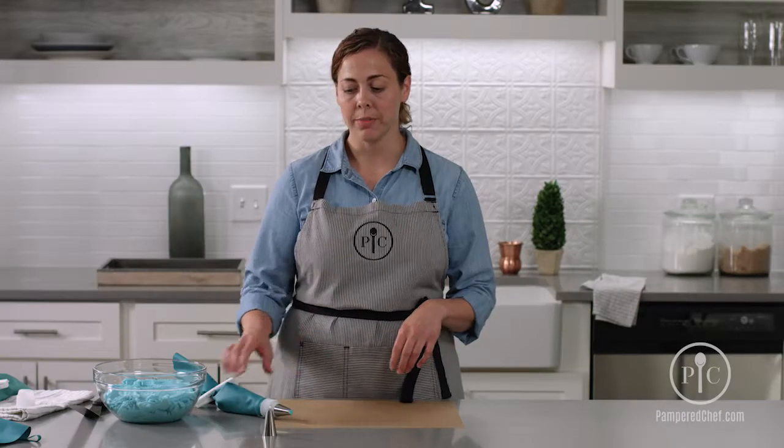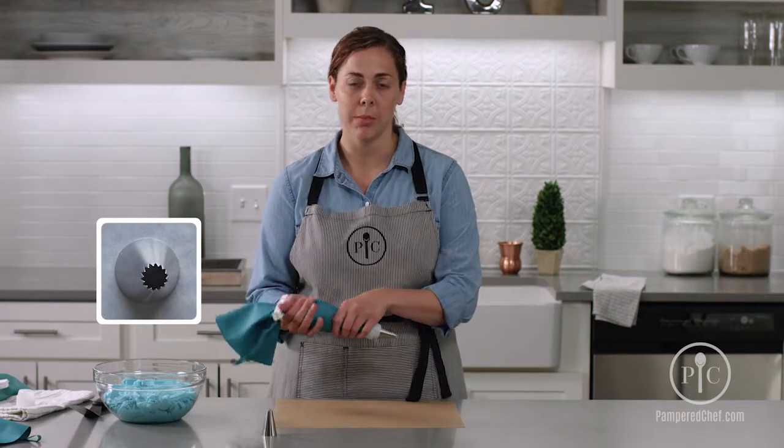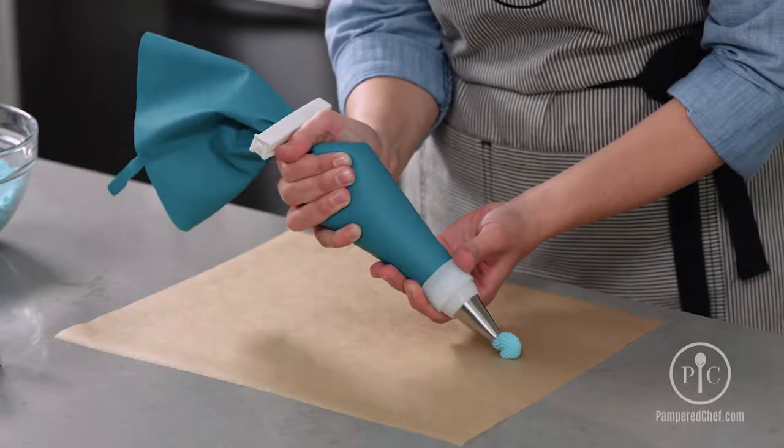Now we're going to learn how to make a shell border. You'll use an open star tip — it could be either the large or the small. Here I have the large.